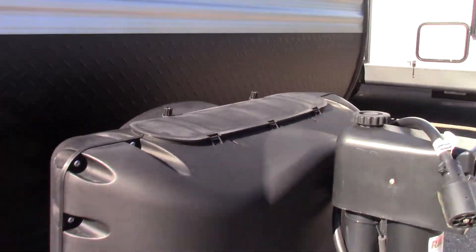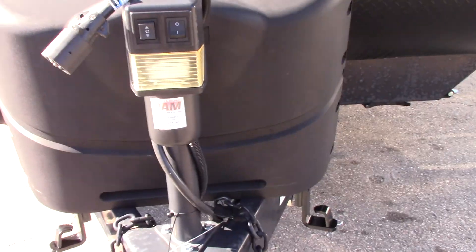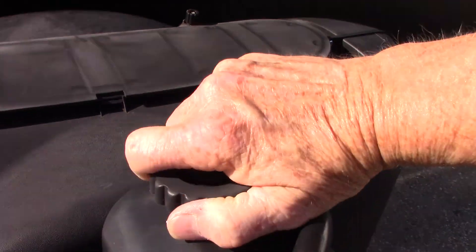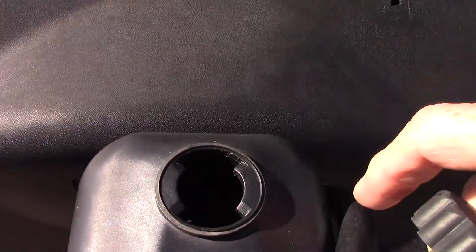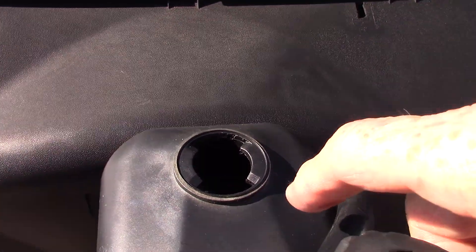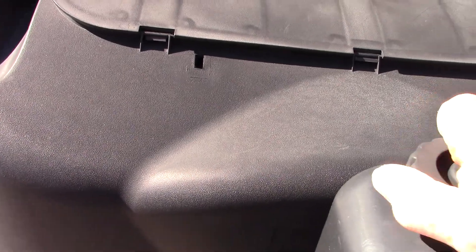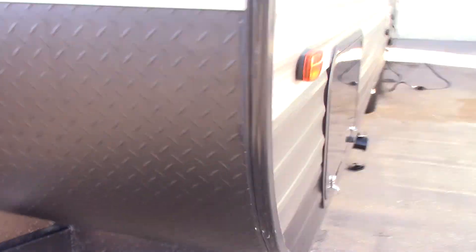You have two LP tanks and a deep cycle marine battery. There's a power tongue jack — up and down — and the other switch is a light. If this ever fails, there's a crank that comes with it that you can insert, or you can use a socket on a wrench or a drill, which is probably faster. You can crank this manually if it fails, so you can always get yourself out of trouble hitching and unhitching no matter what.